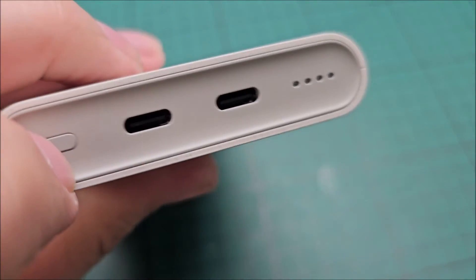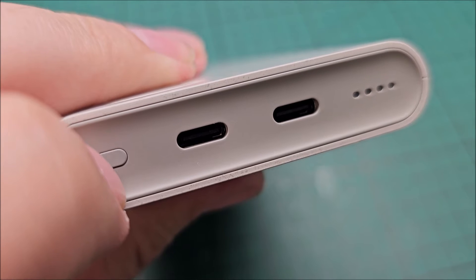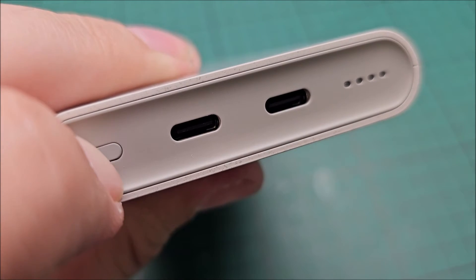So if it's not responding at all, you need to hold on to the power button for at least 7.5 seconds. Let's start.